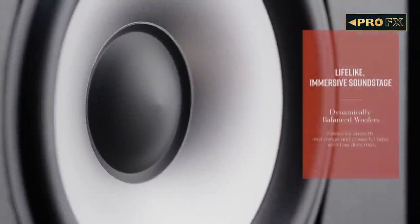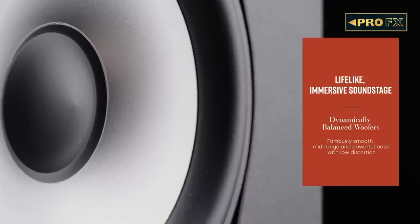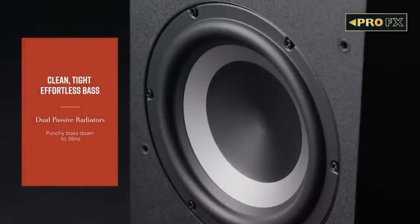Below the tweeter are two 6.5-inch mid-range drivers made of bilaminate paper, which offer low distortion making voices and instruments clearly heard, as well as movie soundtracks with good impact. Further below are two 8-inch passive radiators designed to achieve richer and better bass extension.